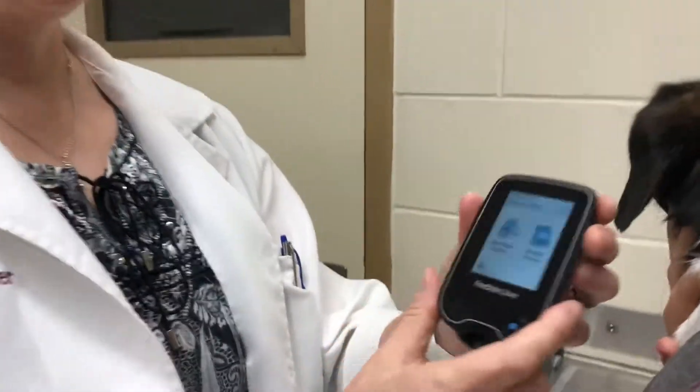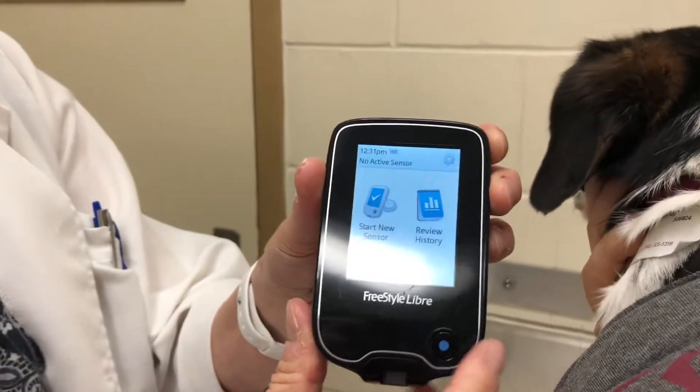Okay, so this is the reading device. You can see it's really easy. Just push it on with that button and then watch how simple it is. The sensor is right here.